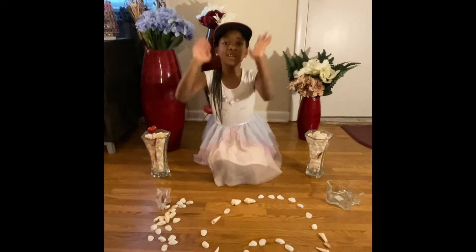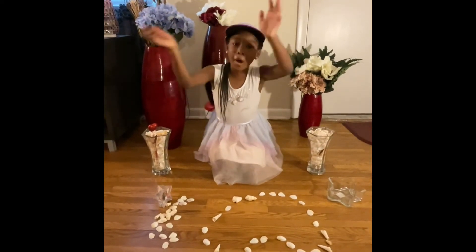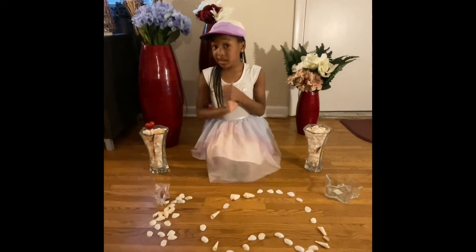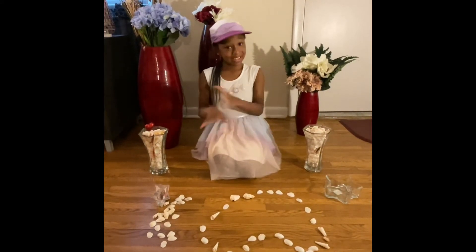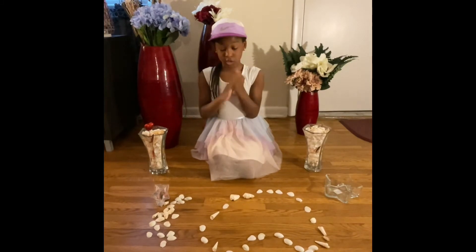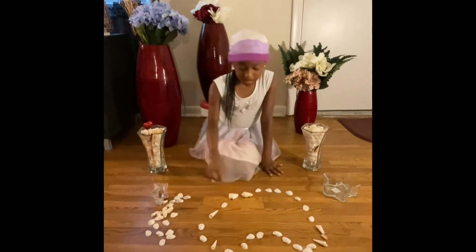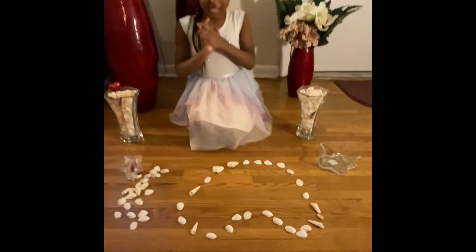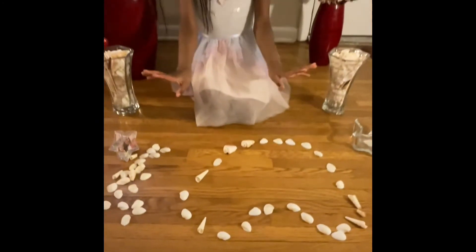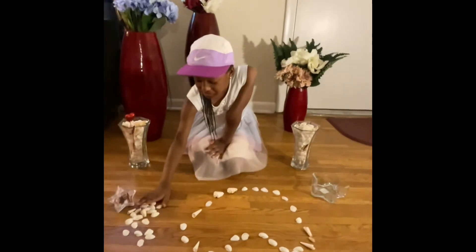I have a question for y'all. Do y'all collect shells when y'all go to the beach? Comment down below. It's super fun to collect them, but it took me that many shells to make the heart.